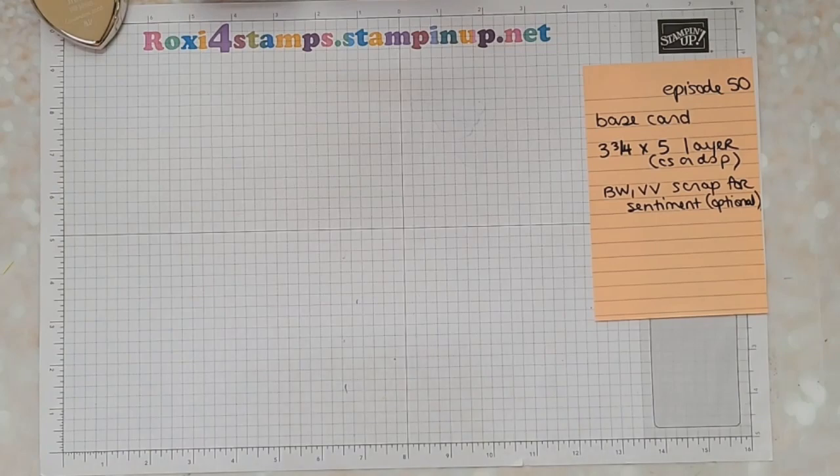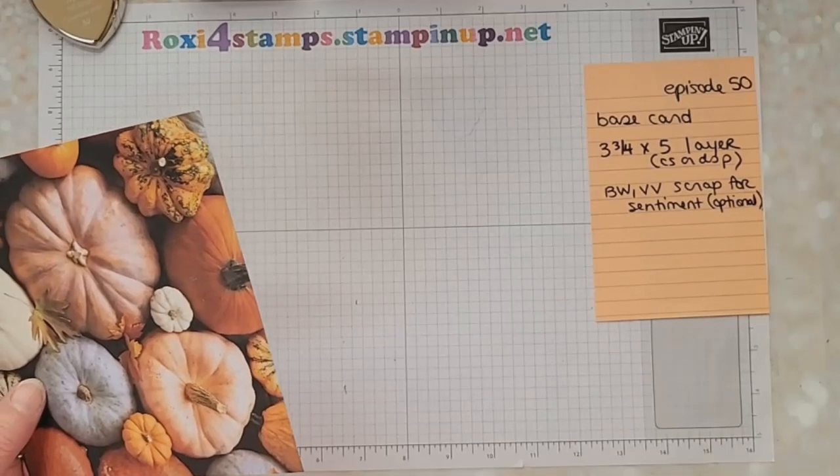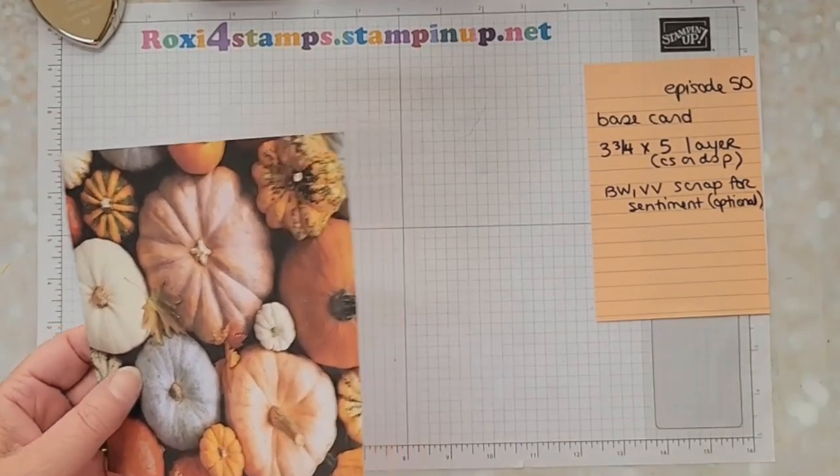Hi guys and welcome to Watch It Wednesday episode 50. We're only a couple away from a year, but I think I had a few weekends in there where we didn't meet, so we might be at our year mark anyway.